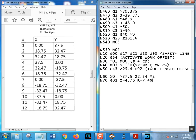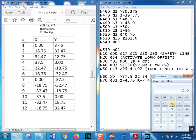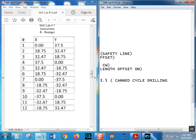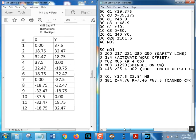So we want R at 10 minus 2.54 - that puts us 100 thousandths above the bottom of our pocket. 10 minus 2.54 equals 7.46. So R is minus 7.46. That's going to rapid down to within 100 thousandths of the pocket bottom. The feed: I'll tell you 2.5 inches per minute. Convert to metric: 2.5 times 25.4 equals 63.5. So F63.5.